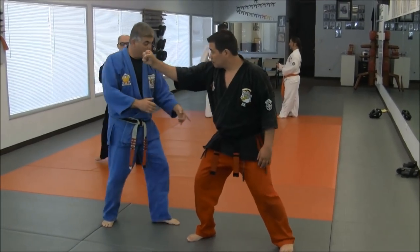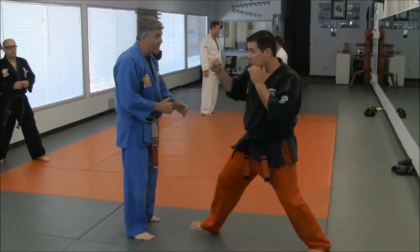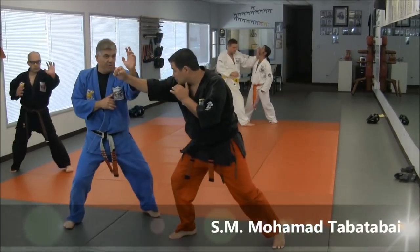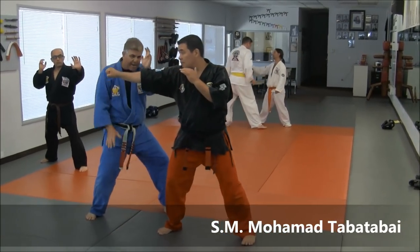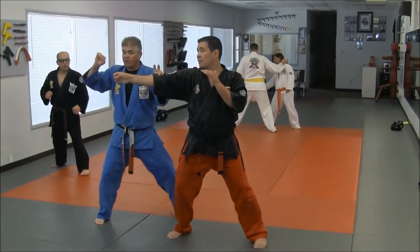When the guy throws the punch, it could be his right leg forward — right leg forward — and he's jabbing with the right hand. The main thing is you're checking it, and once you're checking it, if you get that right hand tool, shoot up. Once you check it, that's where you work it.